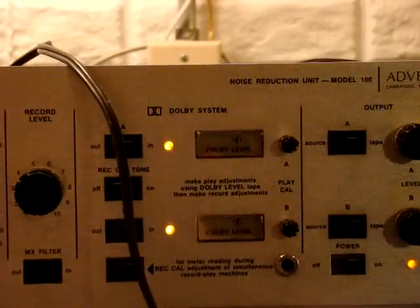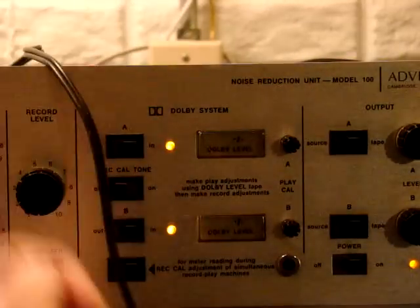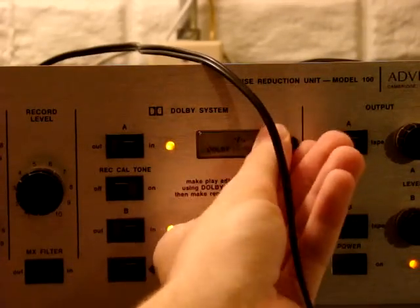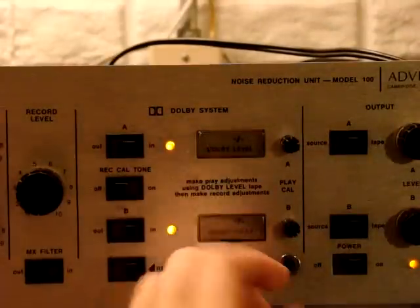It completely takes out the tape hiss. As you can see, you've got your calibration level for the meters right here, so you can go ahead and turn it down. You don't get any output and you don't get any centimeters, but if you turn it back up, you go ahead and you get output.